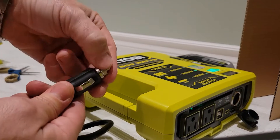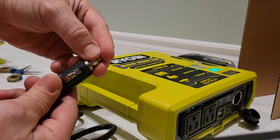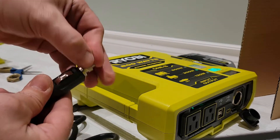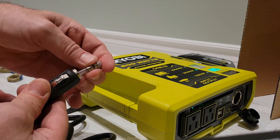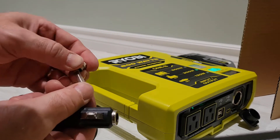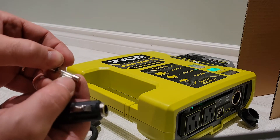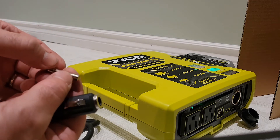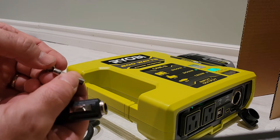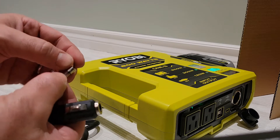Most of these adapters have a removable top — you can unscrew it, and underneath there's a fuse. This one is rated at 250 volts, 12 amps.